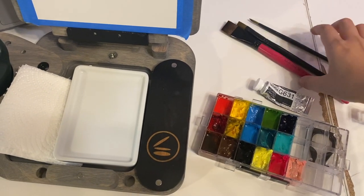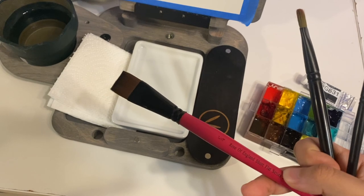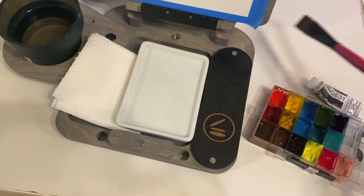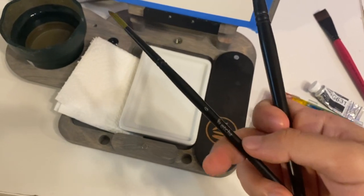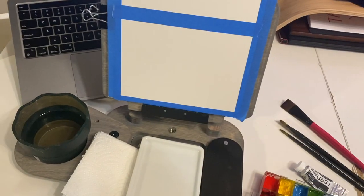I also have a few brushes: there is a big three-quarter inch Rosemary brush, I have these two from Etcher — this is a half flat and this is a number six round. And we're going to start painting.